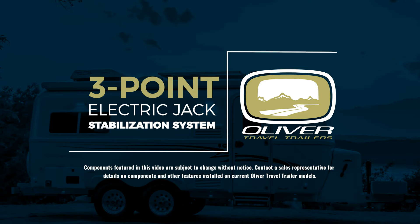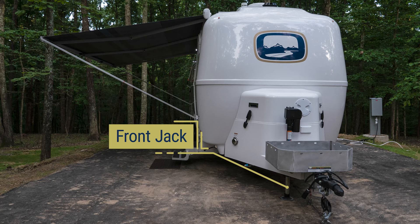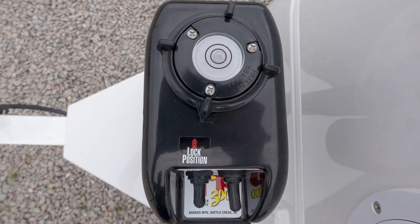Let's first get familiar with the 3-Point Electric Jack Stabilization System on your Ollie. You will find one electric jack in the front of the trailer and two located behind both of the rear wheels. All three electric jacks are controlled from the front of the trailer.